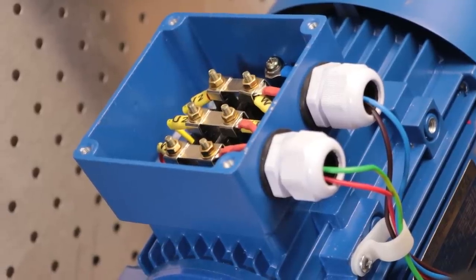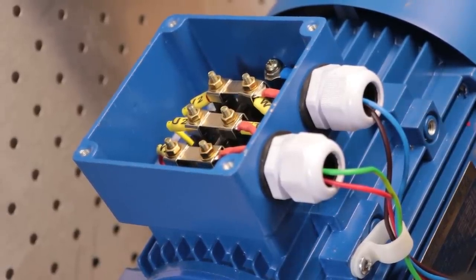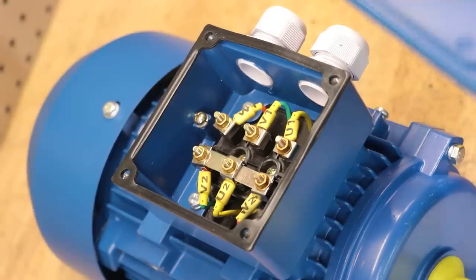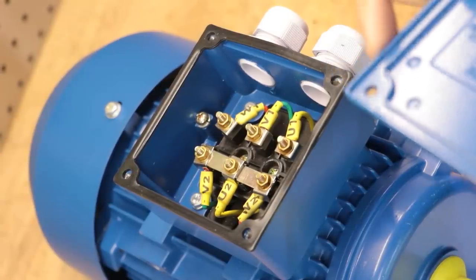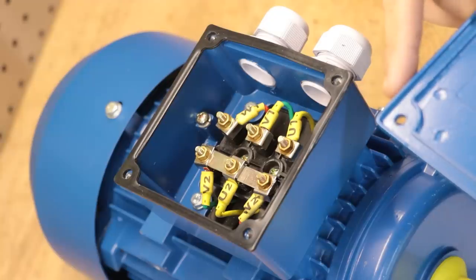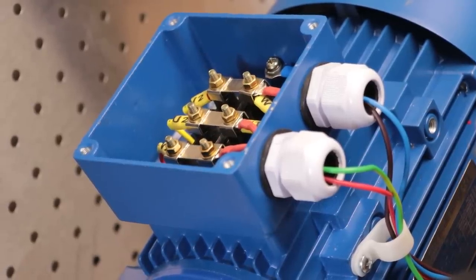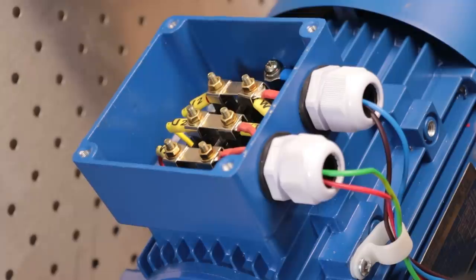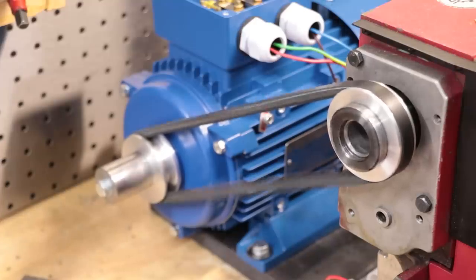One thing I should have addressed in the previous video is that the motor connection terminal needed to be switched over to a delta layout. When I first opened the box and connected the wires, the terminals on one side were all connected by bridges — this is what is called a star layout. The proper setup is to swap it so each terminal is bridged to the corresponding terminal on the other side, which is known as a triangle or delta layout.